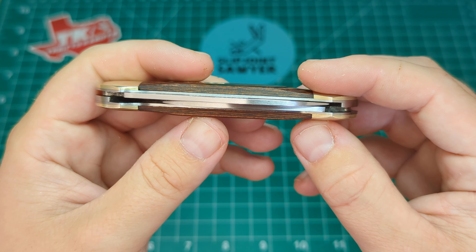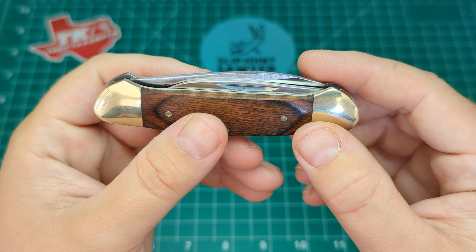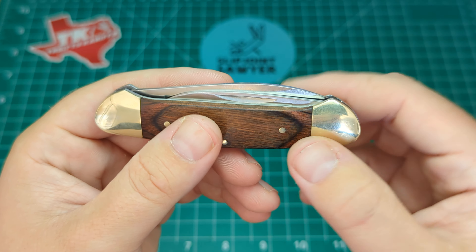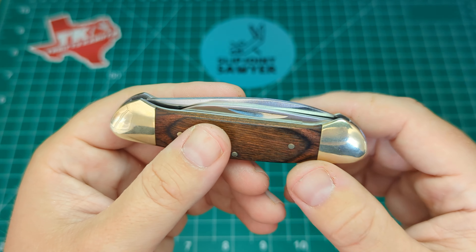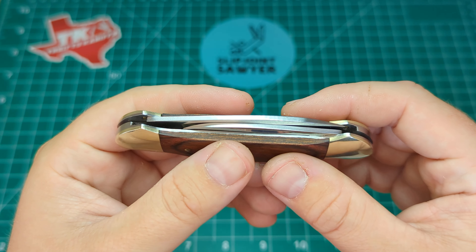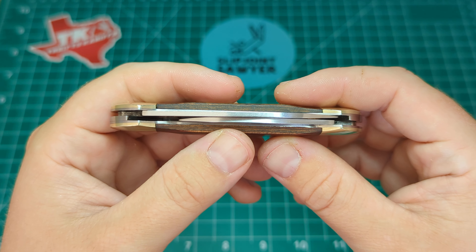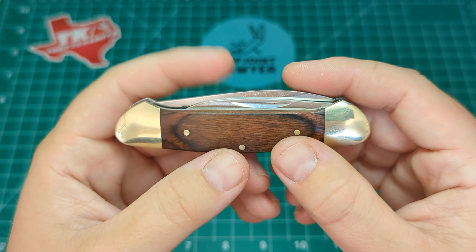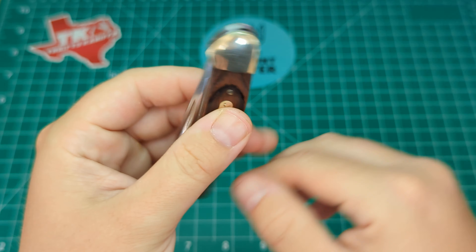Two blades, quite tight in there. There is the tiniest amount of blade rub — that's pull rub when you go to open it without opening the main blade first. So you can avoid that on the main blade if you wish, but it's so minor I haven't really bothered with it. Blades are nicely centred in there, nice blade thickness as well. So we'll go ahead and take a look at the main blade.